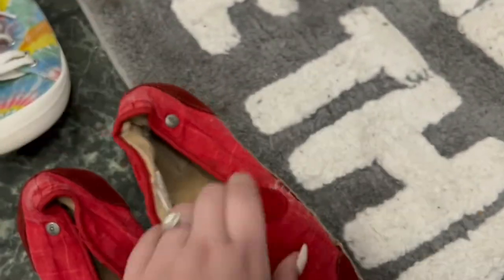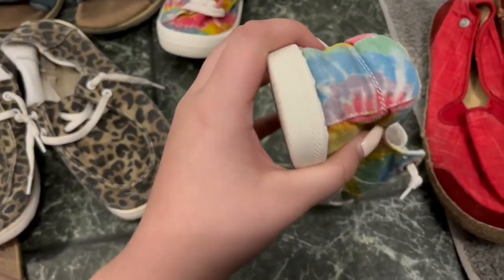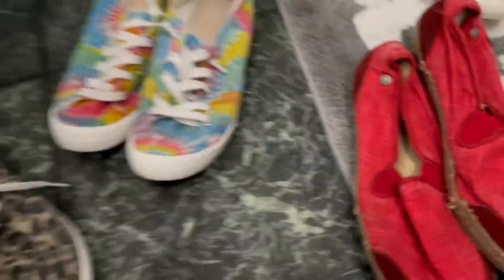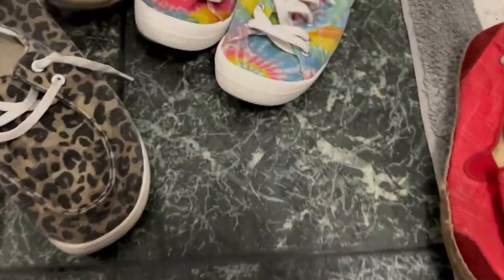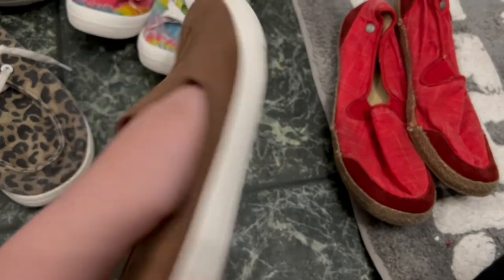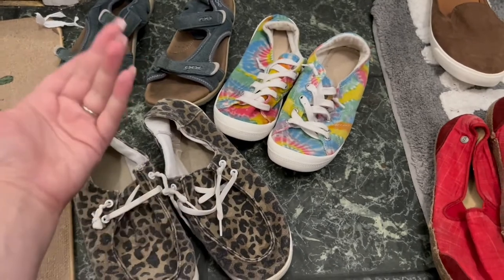These were the ones I was really worried about not making it through and they did — it got all the gross stuff off the top of the shoes. The rainbow ones were the nastiest ones I threw in and they came out really clean. The sandals that had been through lakes and hiking also look really clean now. I would say this was a success!